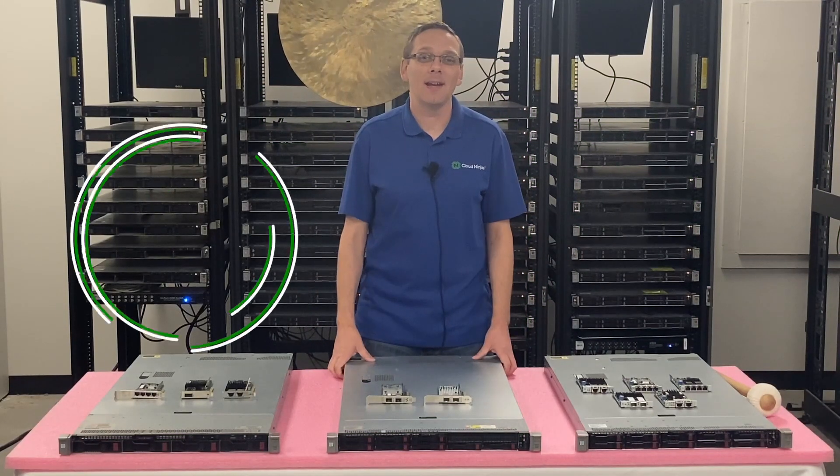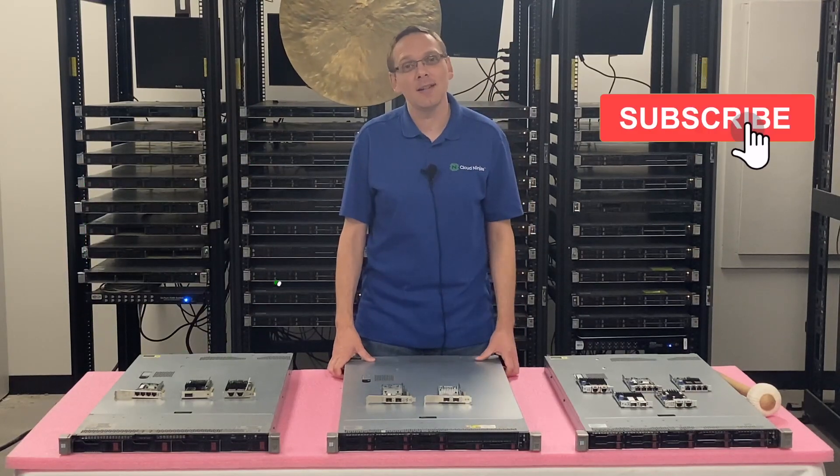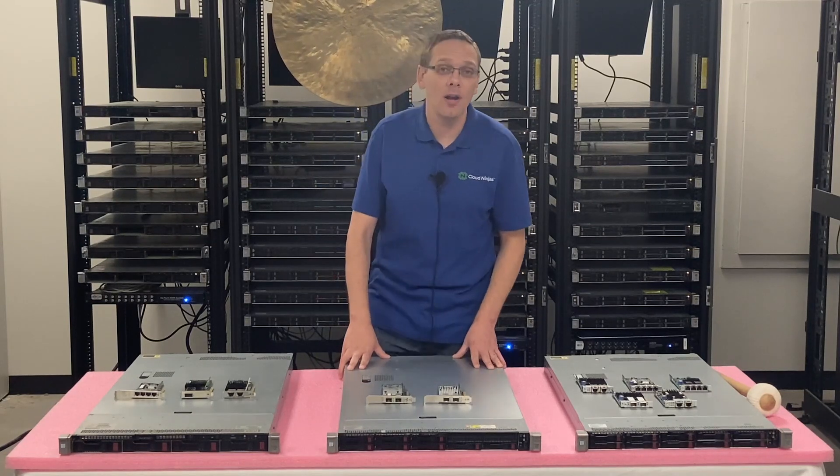Thanks for stopping by today to learn a little bit more about the HPE ProLiant DL360 Gen9 server. If you find anything in this video useful, click that like and smash that subscribe. This is going to be specifically focused on network cards.